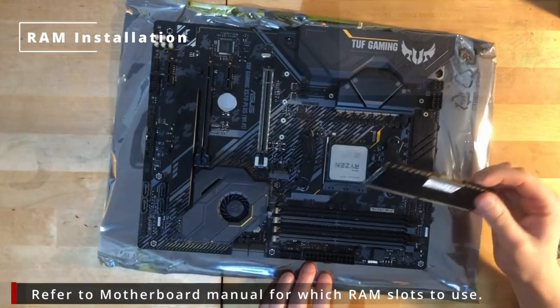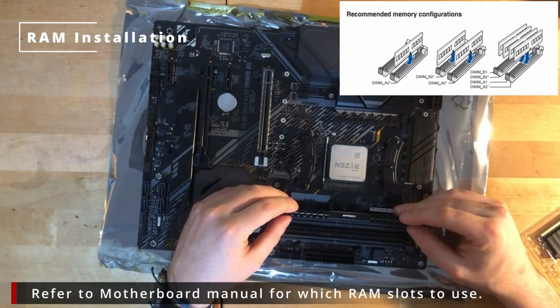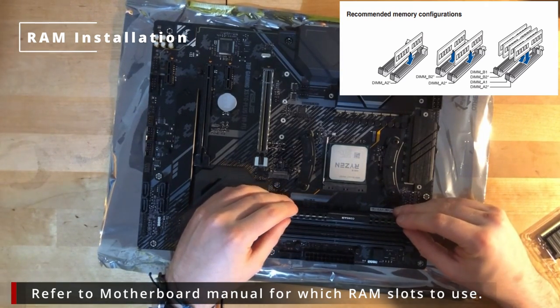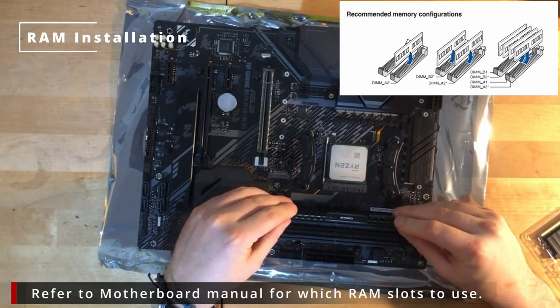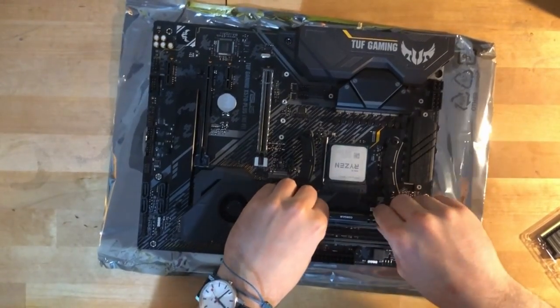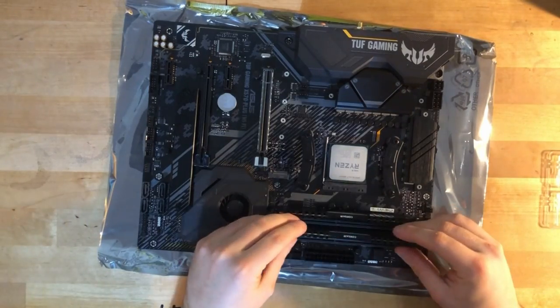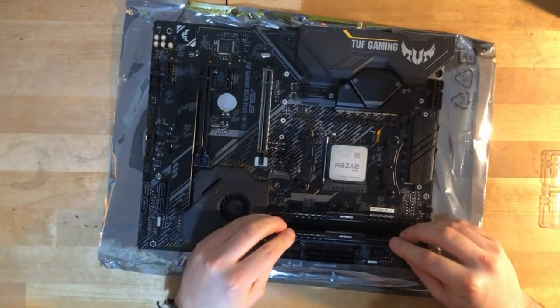We're now going to install the RAM. Make sure you refer to your user manual of your motherboard to see which RAM slots you want to use. As I'm only installing two RAM sticks, I'm using the top one and the second one down. It'll make a satisfying click when you install it.